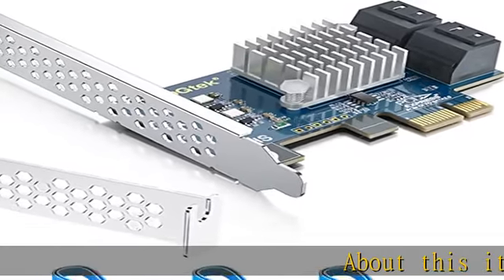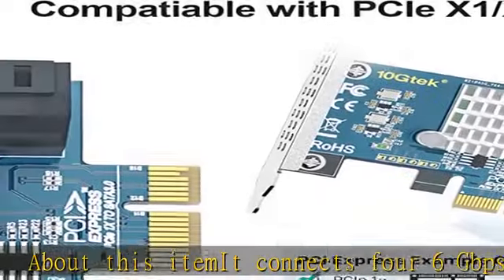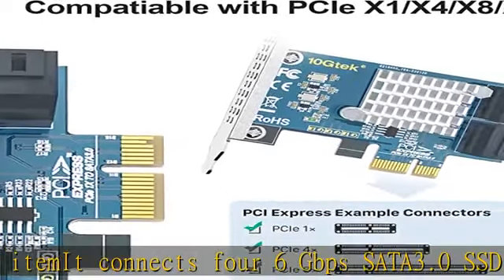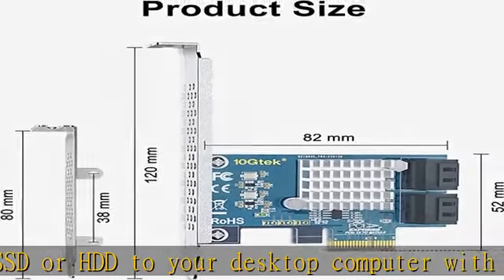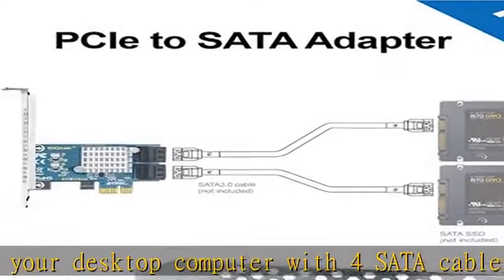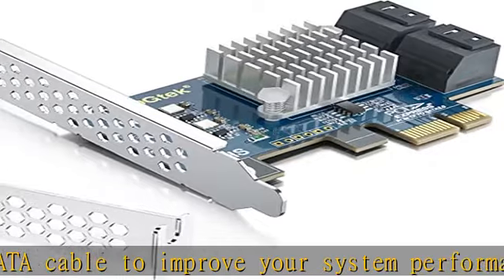About this item: it connects 4 x 6Gbps SATA 3.0 SSDs or HDDs to your desktop computer with 4 SATA cables, to improve your system performance and expand overall internal storage. No RAID support. The 4-port SATA controller is based on the ASMedia ASM1064 chip, offering more stable and wider compatibility.